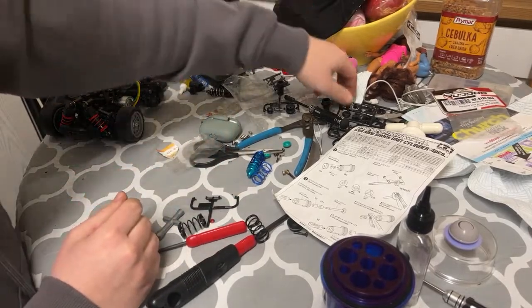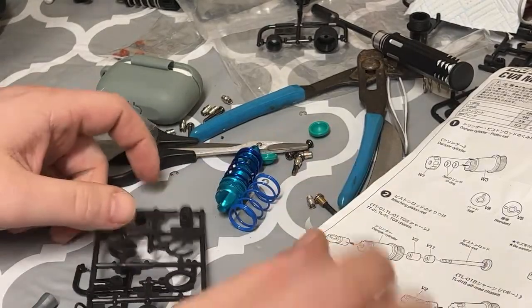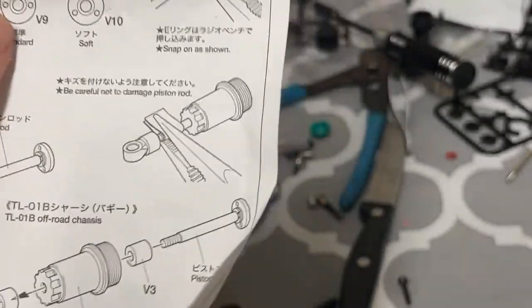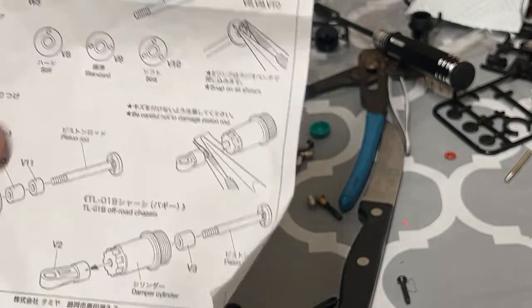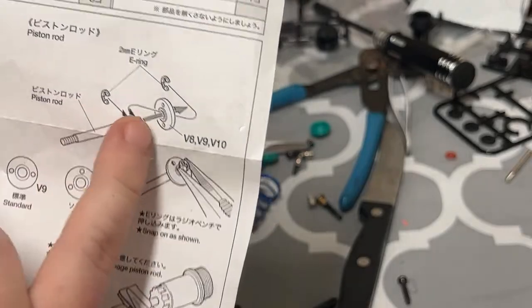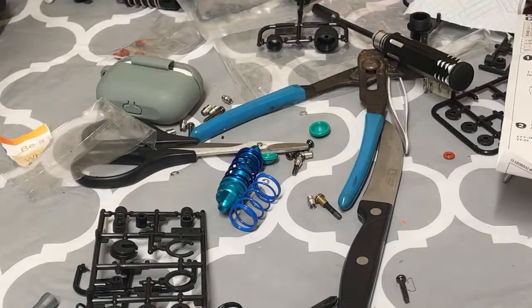Everything Tamiya-related comes into these trees, so let's zoom in a little bit. You can see there are three options for setting up these shocks and a couple of different versions that come in the kit. For the front I went with the standard option, and in the rear I'll go standard as well and then use softer springs. It is quite tricky to build this — I've struggled a whole lot, so let's see if I can do it here on the live stream.